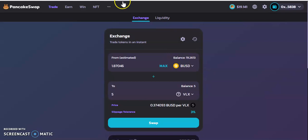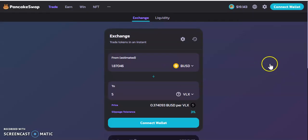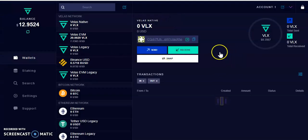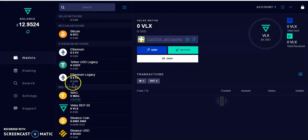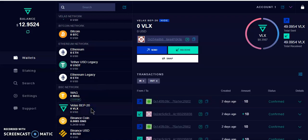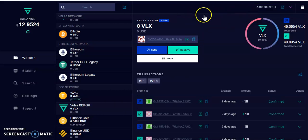I've got my VLX so I'm going through my MetaMask wallet. I can shut this down and disconnect. I've got my 5 VLX. Now I'm going to send my 5 VLX to my VLX wallet. Inside my VLX wallet I'm going to scroll down and look for the BSC network — I want to receive VLX. I'll click on the VLX token and then copy the address.